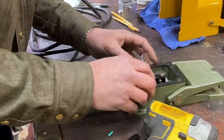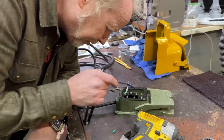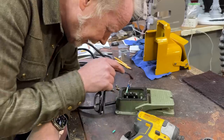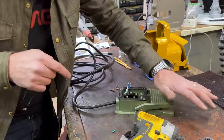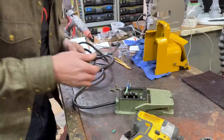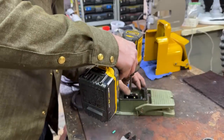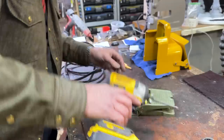Now on these switches, they're usually labeled and these are no exception. One is common, which means you apply the ground to that. The other is normally open, which means you close it by hitting that. And normally closed means you open it by doing that. So I want the normally open so that I close the circuit when I activate the switch. We will double check this operation in a moment. I'm going to put one here and one here.